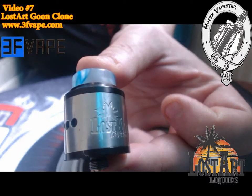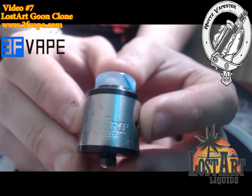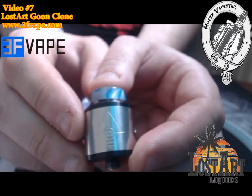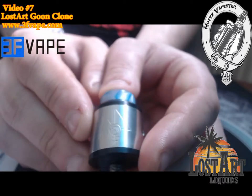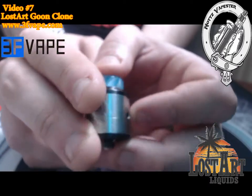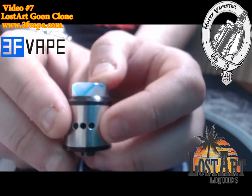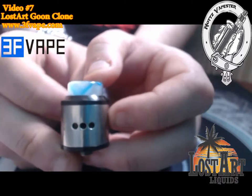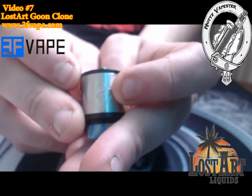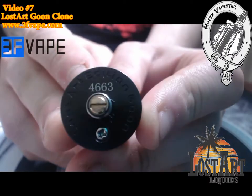Here's the RDA itself. You've got 'Lost Art' nicely etched and inscribed on the side, and the 528 logo etched on the other side. You've got six round airflow holes — three on each side — fully adjustable, so you can have them fully open, fully closed, or one open on each side, depending on your vaping style. On the bottom you've got a gold-plated 510, with 'Lost Art Edition Goon' and a serial number engraved on the base.